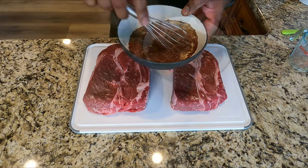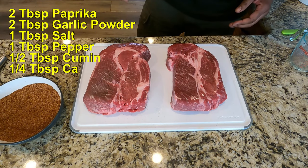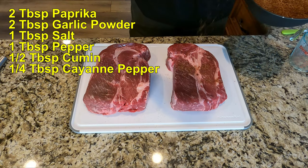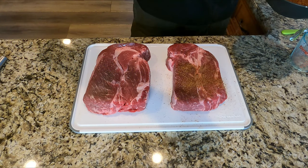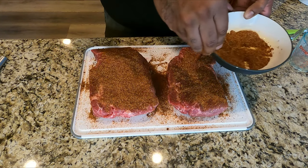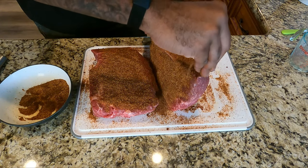Mix up your spices. This is two tablespoons paprika, two tablespoons garlic powder, one tablespoon salt, one tablespoon pepper, half a tablespoon of cumin, and a quarter tablespoon of cayenne pepper. Mix all this stuff up and get it on there real liberally — don't be stingy. I doubled up the spices because I'm doubling the recipe, but those are the measurements for one three-pound roast.